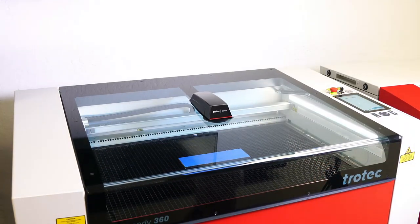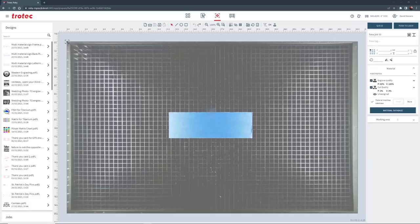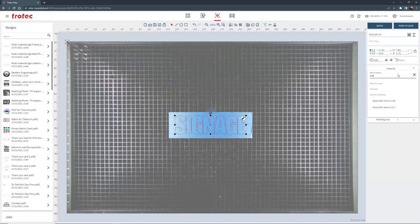Then close the laser lid and focus the laser. Open the signage lettering design file into the Ruby software, place the design file over the sheet, select the MDF wood parameter and push that file through the laser.